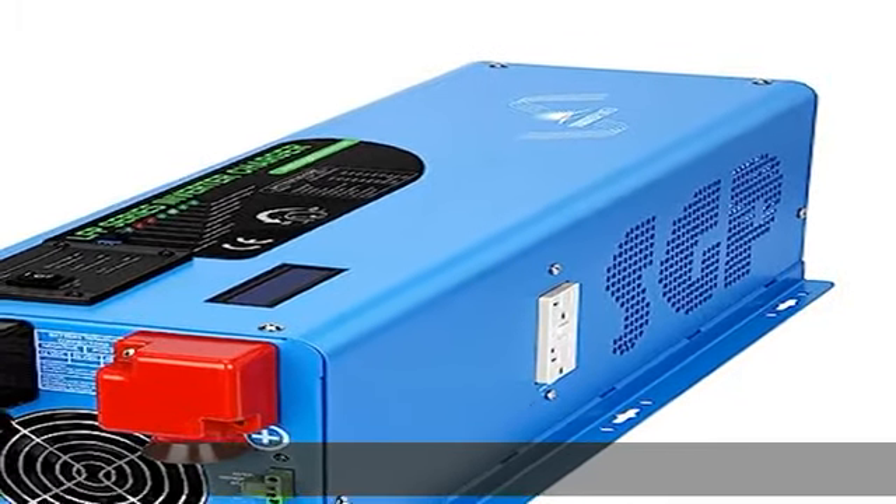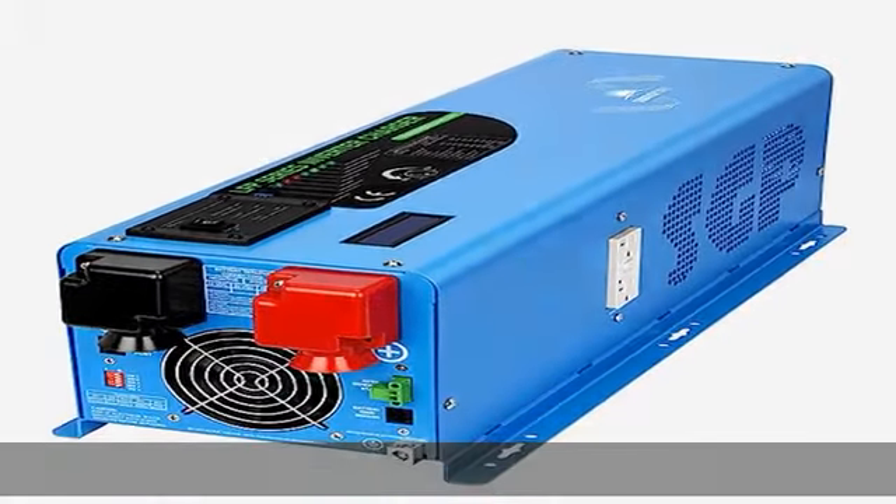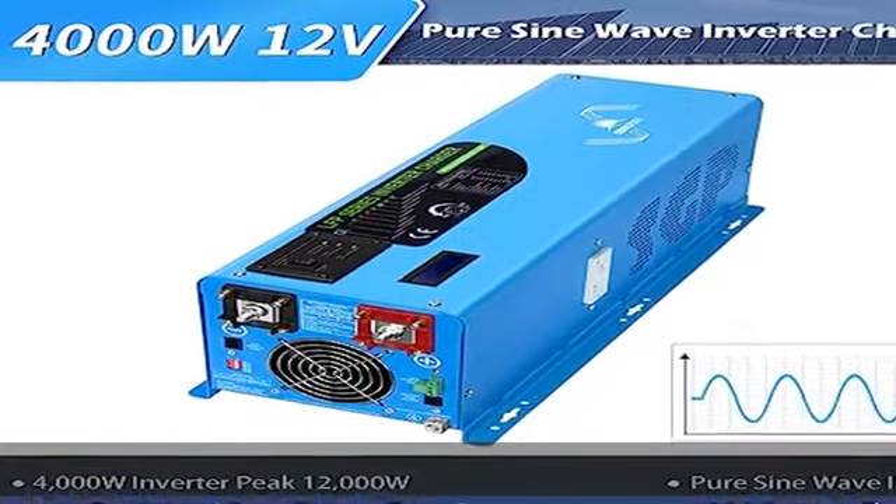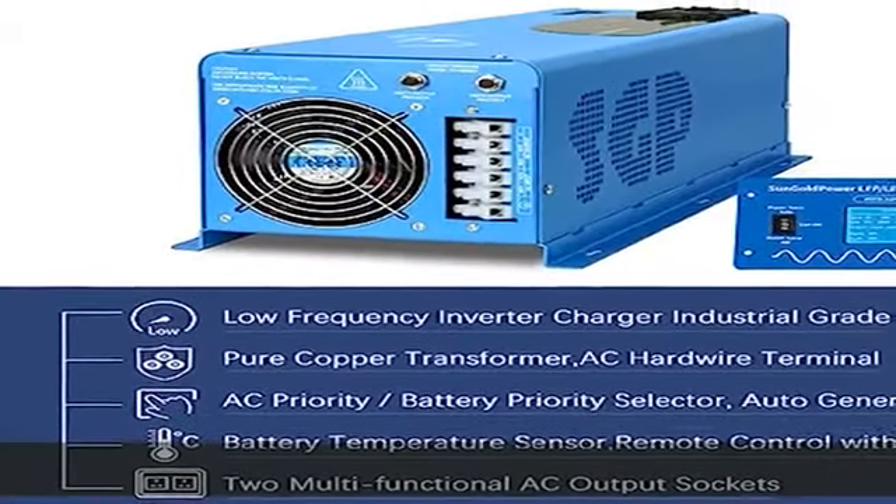About this item. Powerful inverter: 4000W inverter charger with surge power 1200W for 20 seconds, 12V and 220-240V input.